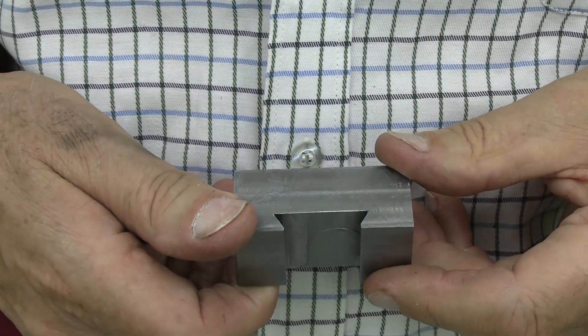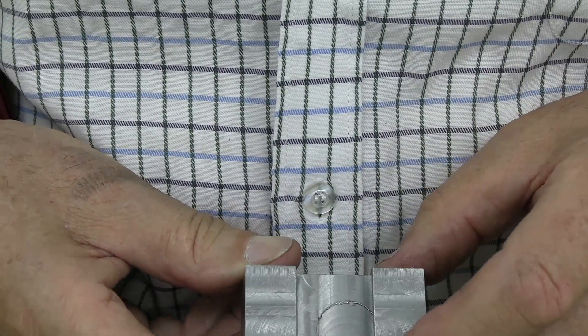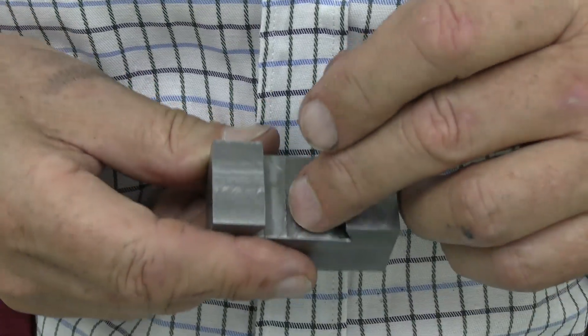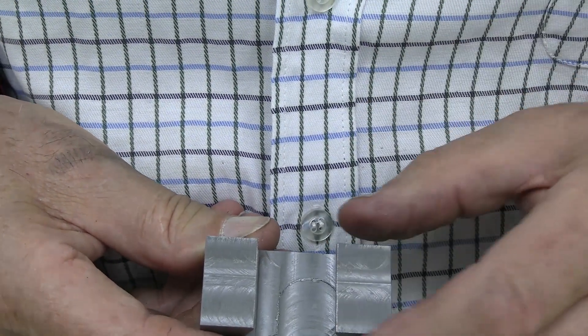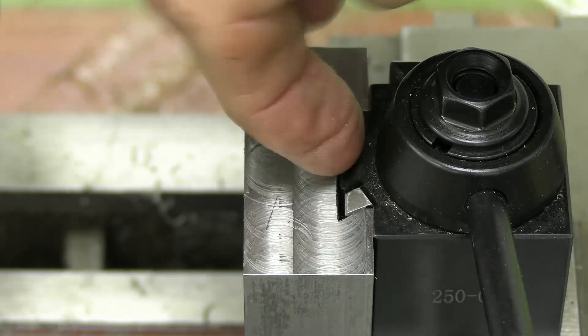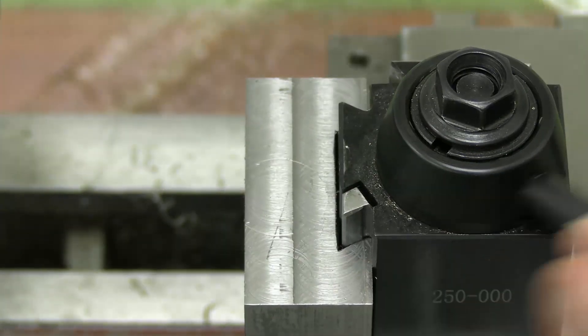Well, we've got the dovetail, but we've also mashed up this surface here, which luckily does not matter because when it goes into the quick change tool post, it's these surfaces that align it. So it goes on like that, and this surface that I've mashed up doesn't touch anyway. That's going to be all right — I still haven't learned how to do dovetails correctly, but that doesn't matter.